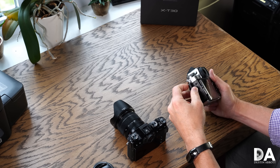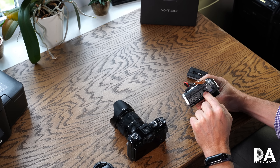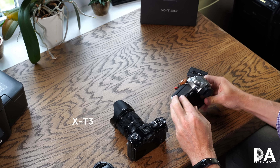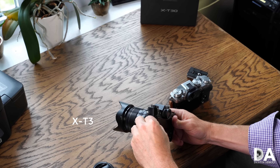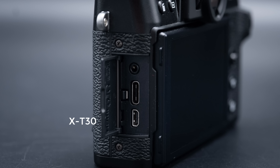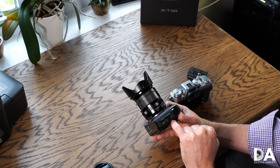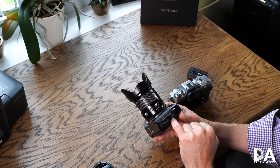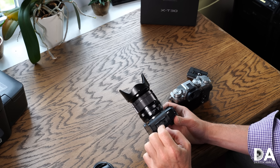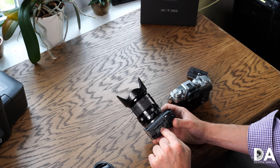Looking at the side ports: the X-T30 actually has more available, with a full 3.5mm mic and headphone monitoring jack, USB-C, and HDMI. The X-T3 has slightly more limited real estate — you retain HDMI and USB-C, but only a 2.5mm jack for a microphone. For headphone monitoring on the X-T3 you'll need a USB-C to 3.5mm adapter, which is not included.